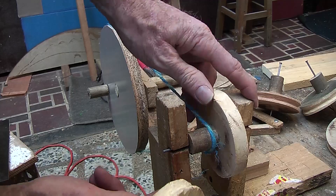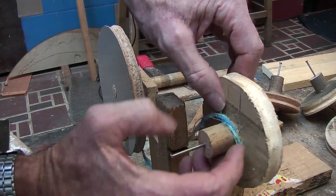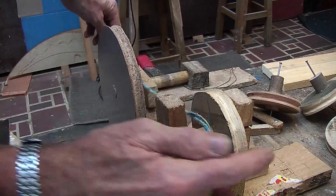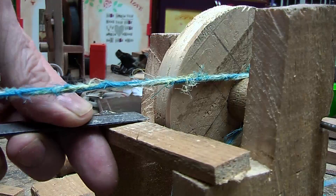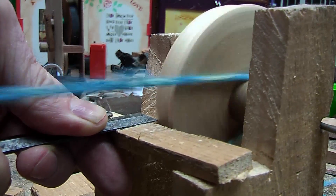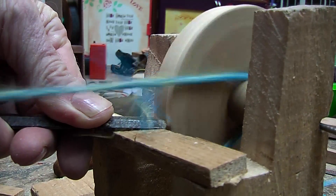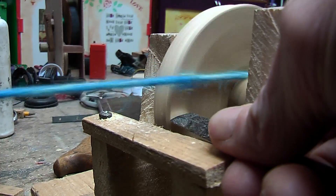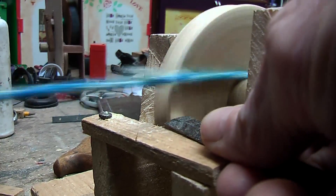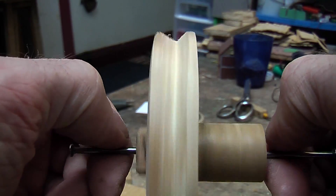Now I have made an apparatus just like I did for door knob making, just a little bit higher to suit. I am going to undo that, pop that one out, pop that one back in, and this is made more or less the width I want. So there we have it, spinning sufficiently balanced for what we want it for anyway.